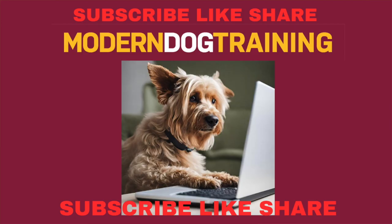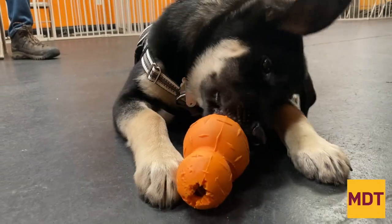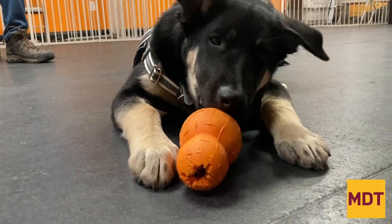Don't forget to subscribe and don't forget to pass this information on to somebody who might need it. Work-to-eat toys are a common way for people to give their dog extra mental stimulation and reduce stress.